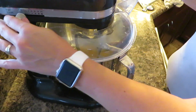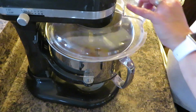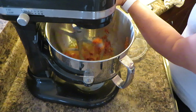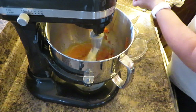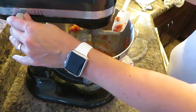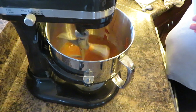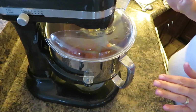I'm just going to attach my flour protection shield. First I'm going to add my pumpkin puree, and then I'm going to alternate adding the milk and flour.